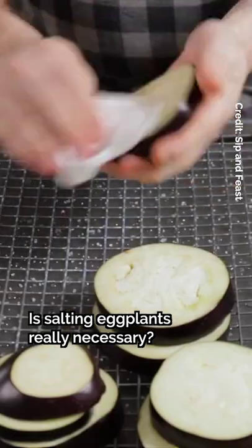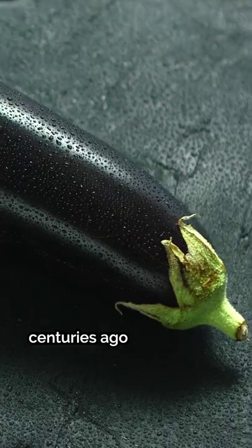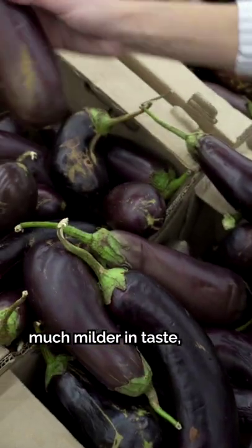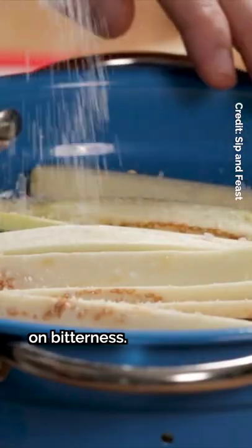Is salting eggplants really necessary? The process used to be a thing centuries ago when eggplants were much more bitter. Nowadays, eggplants have been bred to be much milder in taste, so salting doesn't really have any noticeable effect on bitterness.